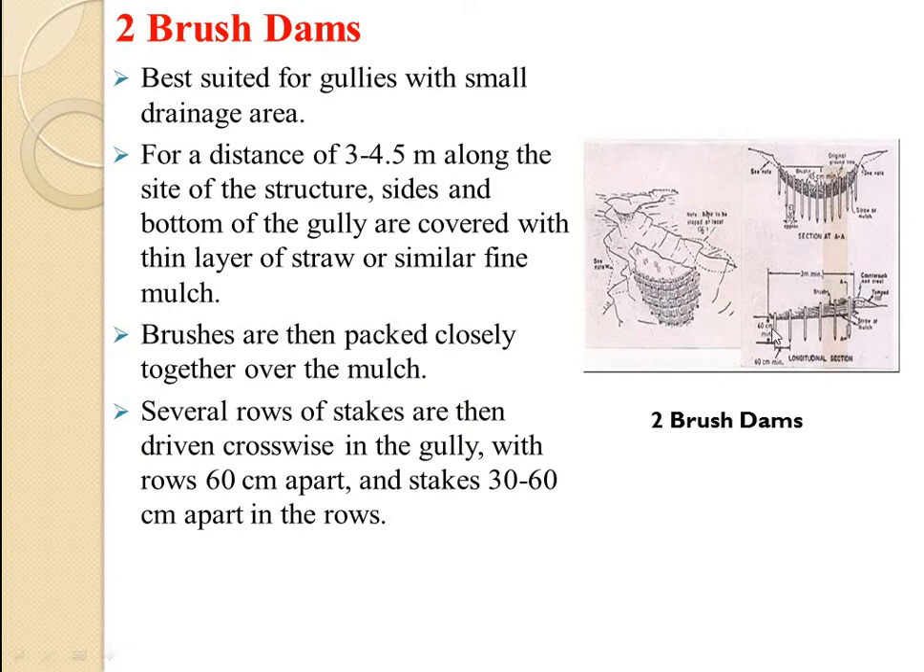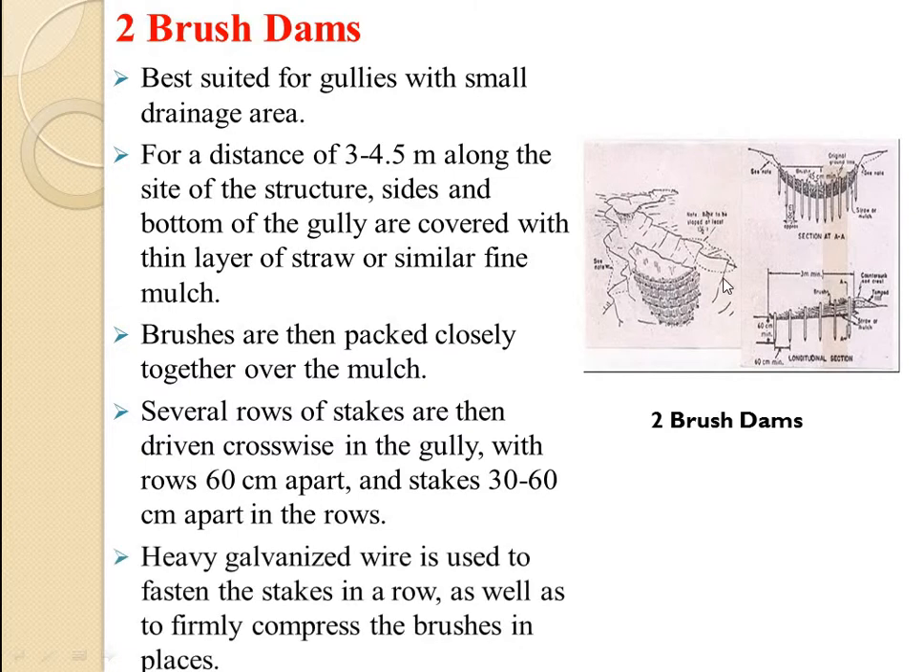Several rows — row 1, row 2, row 3 — with several stacks are used. Heavy galvanized wire is used to fasten the stacks in a row as well as to firmly compress the brushes in place. These block the flow of water, conserve the energy of flow, and control erosive velocity.